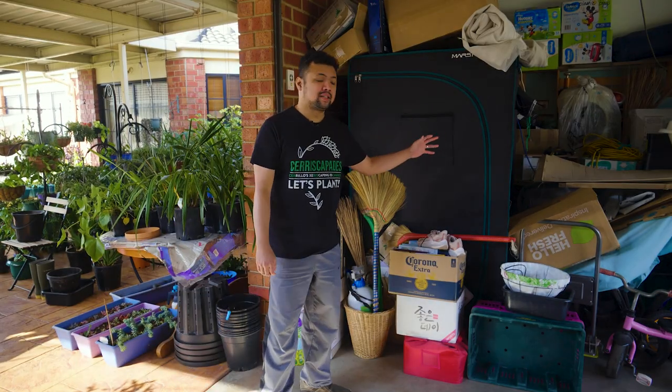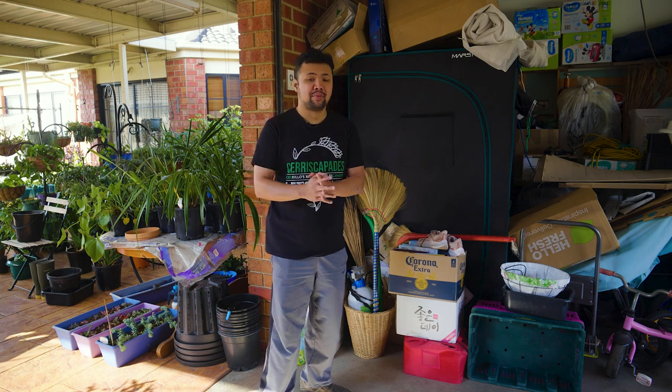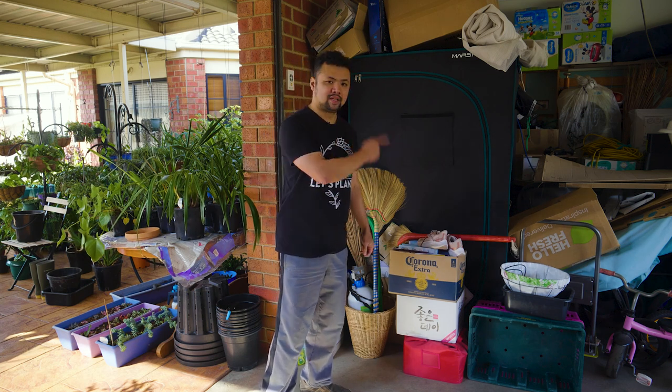If I go around chopping my echeveria now and they go dormant, they might not have a chance to push out roots and establish themselves before winter. My goal is to take advantage of all the remaining sunny days leading up to winter. For the past few weeks we've had scattered rains and I haven't been able to do anything in the garden — hence the delay between episodes. Thankfully I still have my grow tent and grow lights in the garage, though I haven't turned it on for over a year. Let's go have a look.